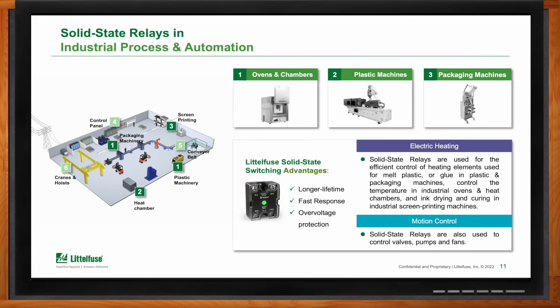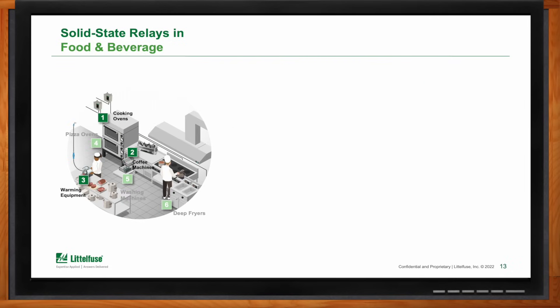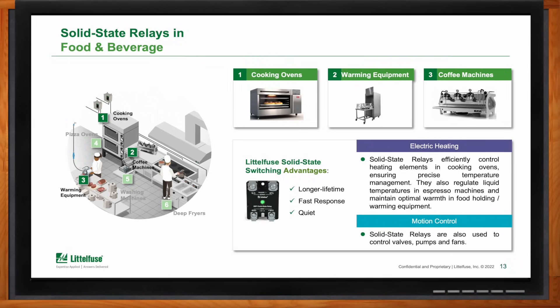You can also find solid state relays in HVAC applications, mainly to control resistor packs in electric heating systems, humidification systems, and fans in refrigeration systems where flammable refrigerants are used. In the food and beverage industry, they're used in large commercial cooking ovens, warming equipment, and big espresso machines — places where you need to control heating elements to cook food, keep food warm, or boil water. In these cases, the reputation of the machine manufacturer is critical, which is why the high endurance series is the best option.